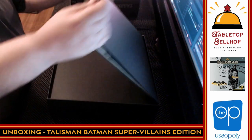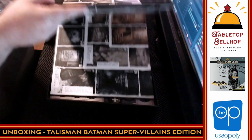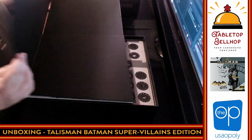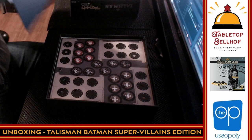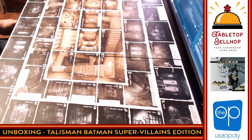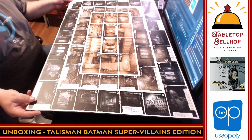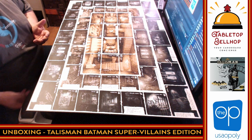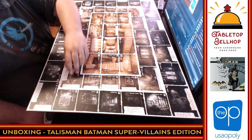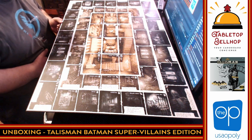Next we've got — I have to admit this is going to be a huge board, I'm going to have to zoom out to show you this. That is the board. Knowing the original game, this should be the outer realm and the inner realm. There should be a way to bridge between them, though I don't see it — so there's a difference right there.